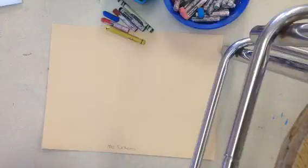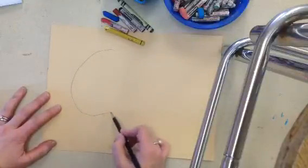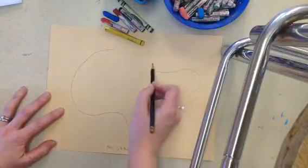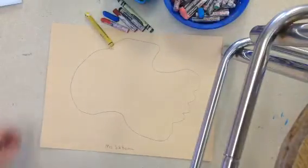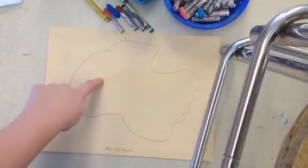First, we're going to draw the island that you want to have your treasure on. I'm going to make a large island. It can be something curvy or bumpy — it can be any shape you like, just a fun shape. So this is my island shape. Outside here is going to be the water, and in the middle will be the island.